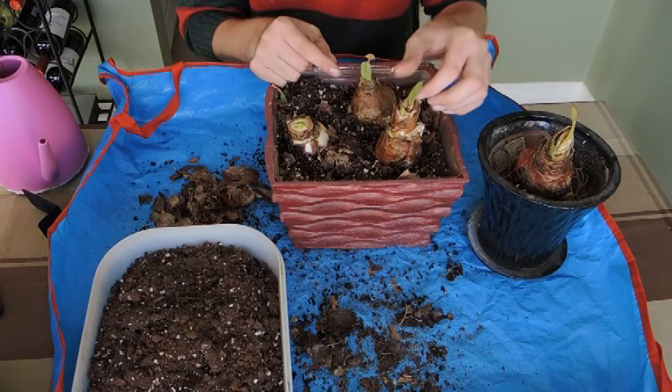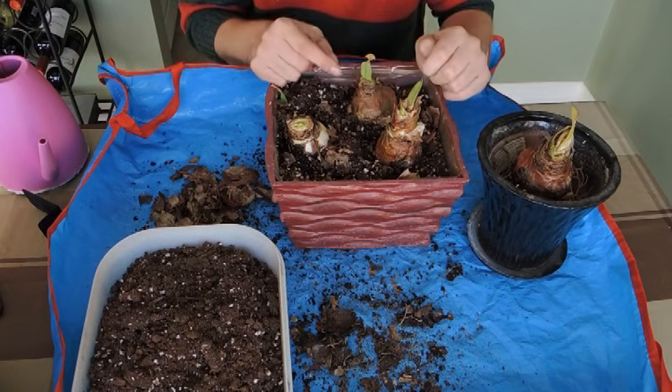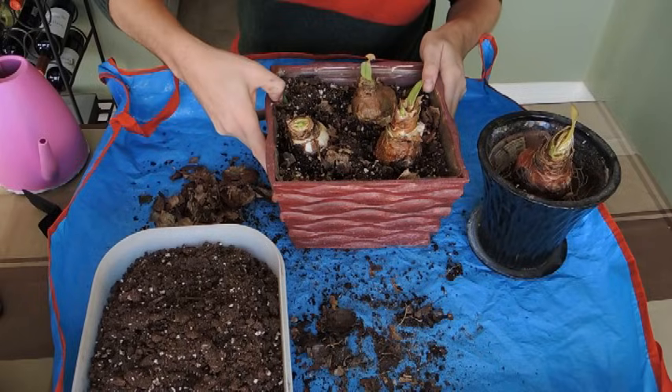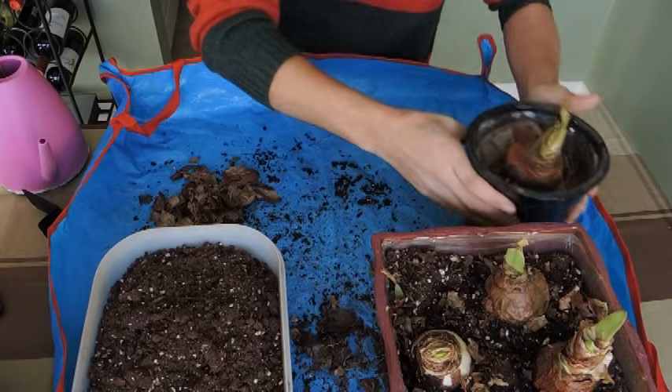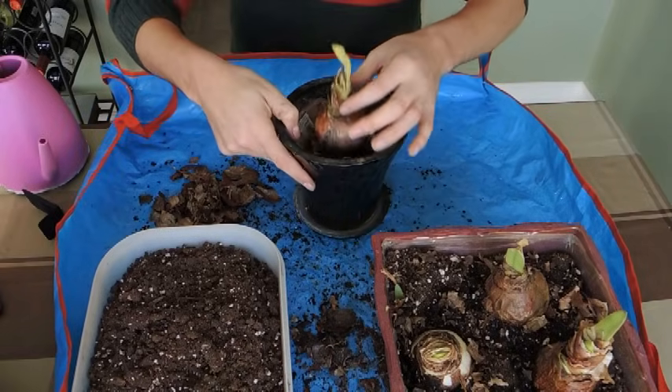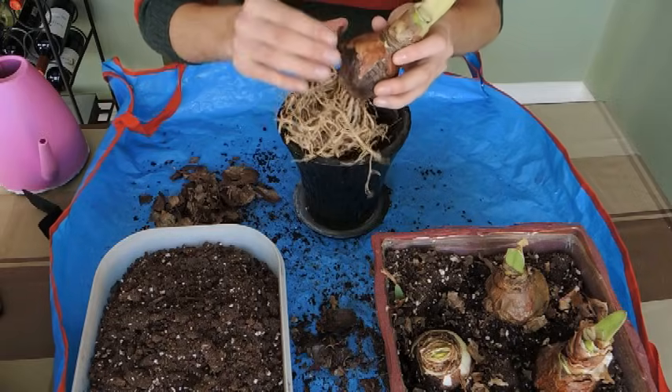Once you see the leaves start to actively grow — when the leaves get to be about four inches tall — that's when I would start actively watering it. They do like to be constantly moist; they do like the liquid. So here with this amaryllis, let's do a planting video.